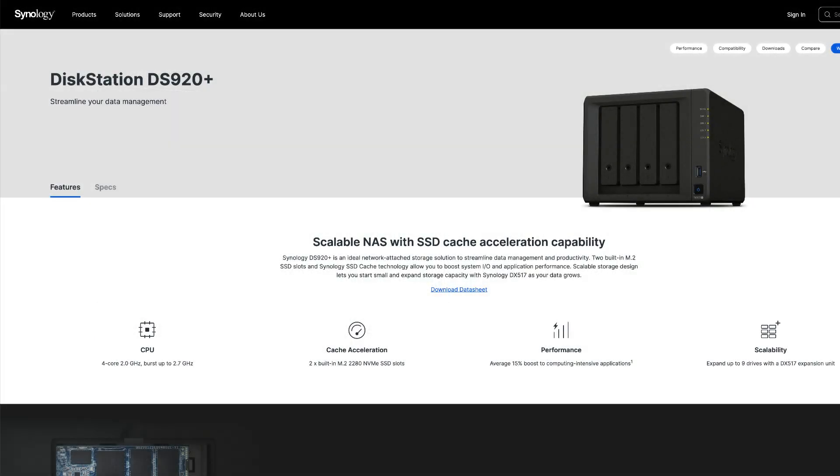The DS920 Plus, however, does support hardware transcoding and would be the better option for Plex.